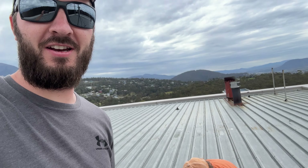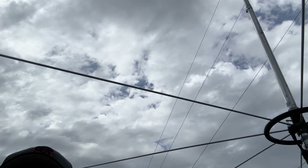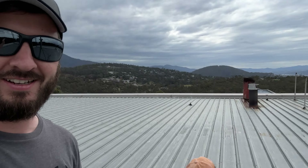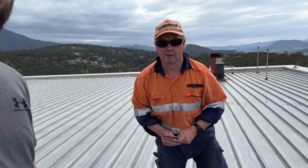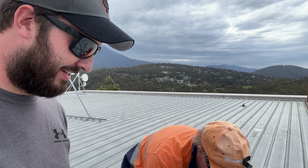After what seems like an eternity, look what we've got up in the air. This is the 10 metre transmit antenna for the repeater. I'm here with Tricky. This has been a project and a half, hasn't it? Oh, yes.